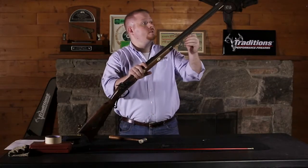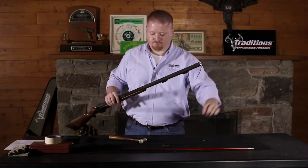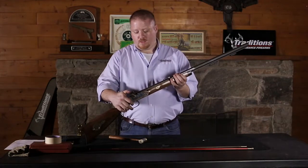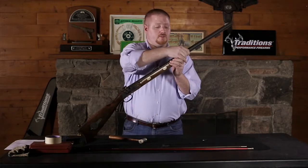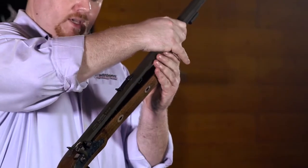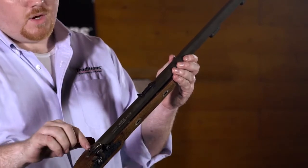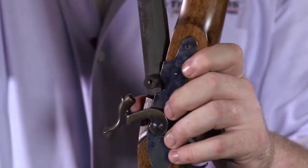From this point, remove your ramrod and disassemble it. Then very gently remove your barrel from the stock. Be careful not to pull up too hard with leverage against the tenon, otherwise you may bend it. Try to pull back and then straight out of the top of the stock.